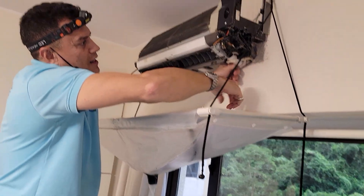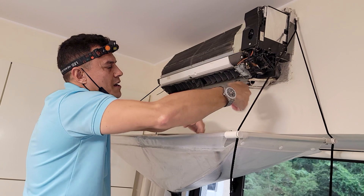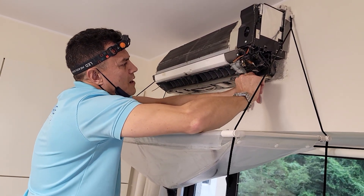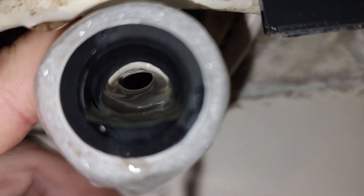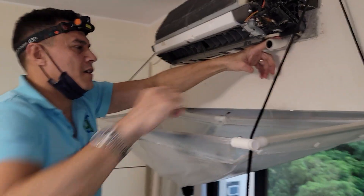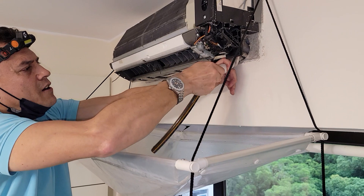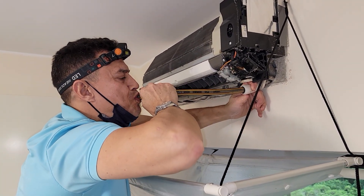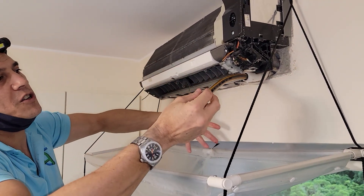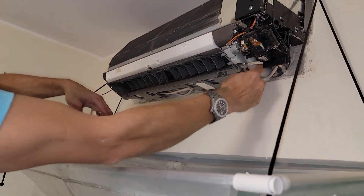Drainage line — you just simply pull it off like so. Some models of AC, even Daikin with some of their newer models, will have a screw on the back or some kind of clamp on the back. Mostly they don't, so it literally just comes off that easy. You can actually see all the algae that's causing the blockage inside the drainage line. And that's the other thing that you need — a screwdriver and just a short length of hose that will fit just nicely in there. This is just standard garden hose, because you don't want to stick your mouth on that — that's pretty dirty. Just give it a good blow and that will usually do the trick. So it's now unblocked — problem solved. Simply just fit it back onto the back of the drainage pan like so, and no more dripping AC.